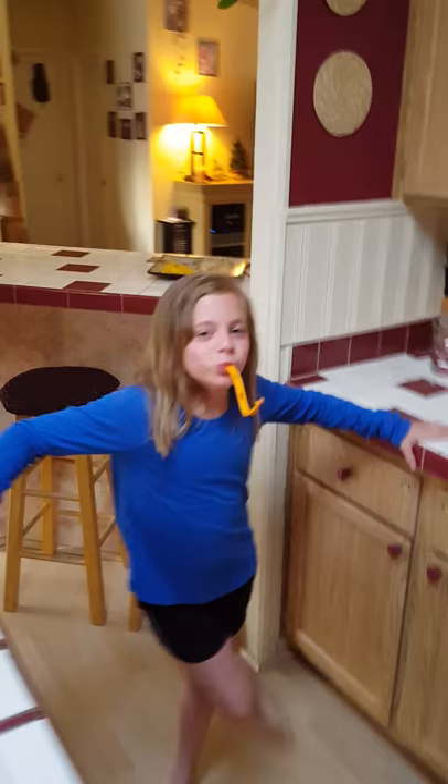Looking good. You look like a lizard. There you go.